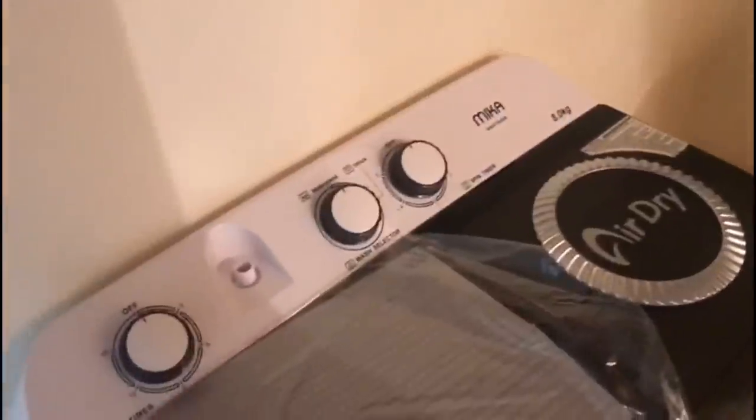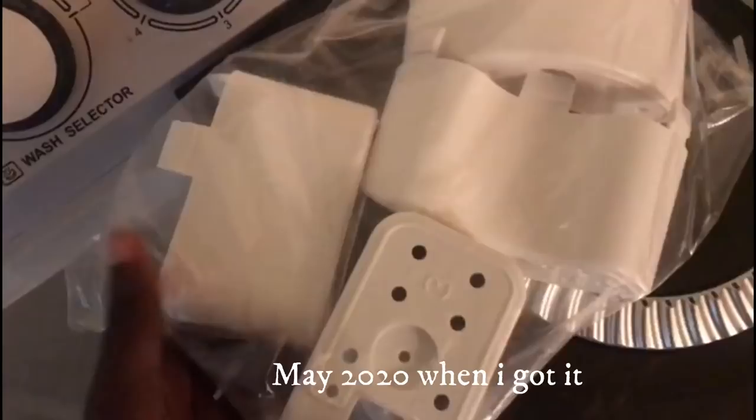My machine just got delivered a few minutes ago and I'm super excited! No more hand washing - this is how it's coming. I'll have to maybe read the manual or watch tutorials on YouTube on how to use it.